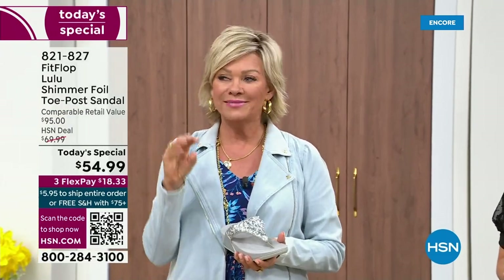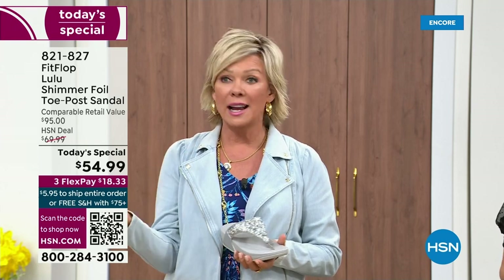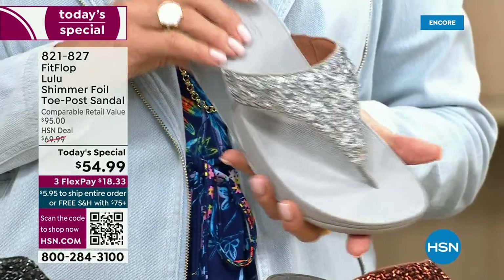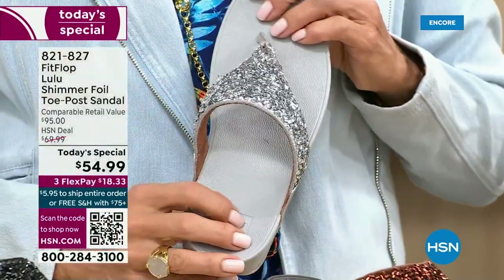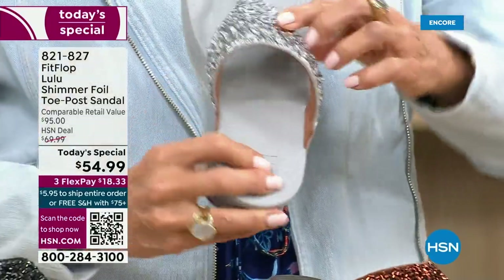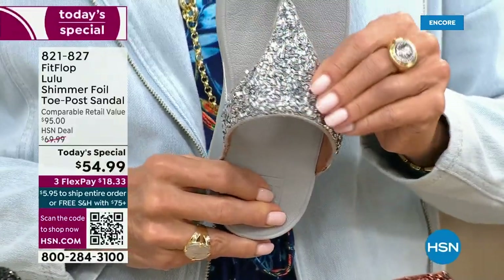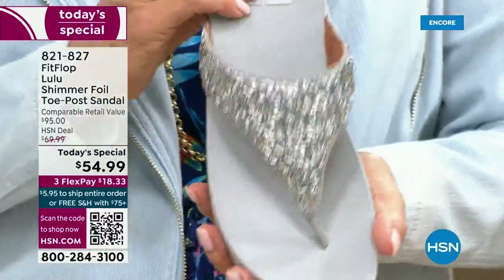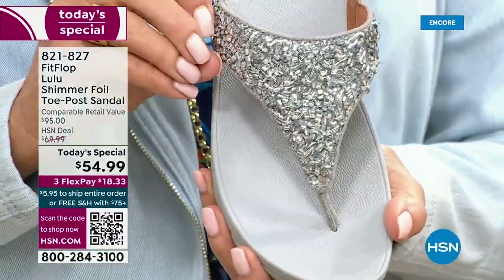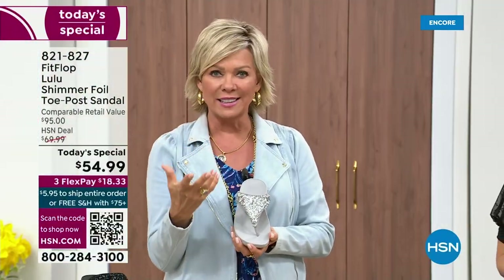Usually you think comfort shoes aren't the cutest ones out there, but you're like, I don't care, I need the comfort. We're all at the point in our lives where we're not going to wear something just because it's cute if it's going to kill our feet. This is like the best of all worlds. I just wanted to show you this incredible cluster — we're calling it a glitter, but it's kind of a matted-down glitter. It's not bling in your face — it's just beautifully elegant.